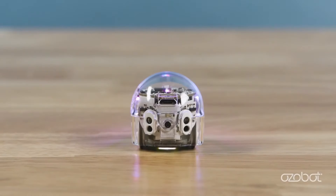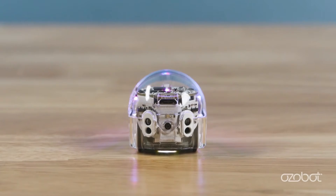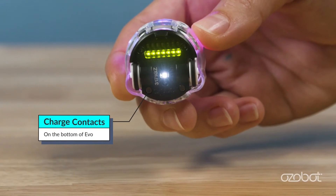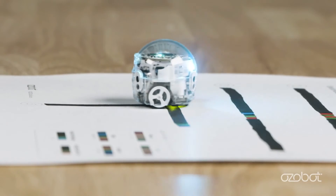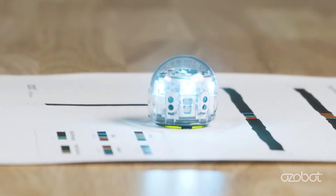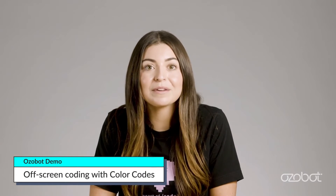There are two ways to charge Evo. You can find the micro USB charging port on the back of the bot, or use the two charging contacts on the bottom of Evo. Evo fully charges in about one hour, and the LED lights will turn solid green when finished. On a full charge, the battery life is also about one hour.